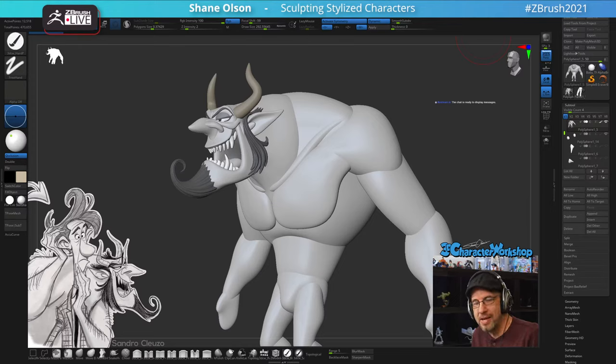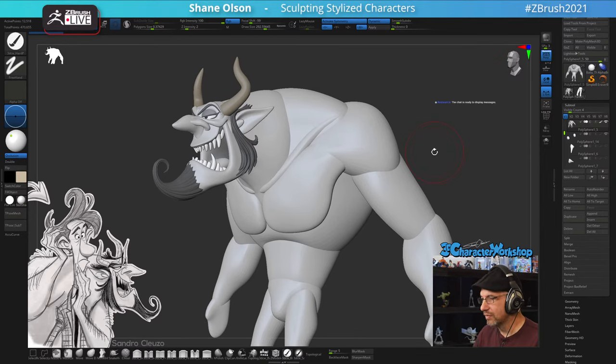Hello and welcome to another Monday live stream. This week I want to continue on with this wonderful design by Sandro Clousseau. I've just been having a lot of fun with it, so I'm going to continue. I'm working on the body - this is where I left off last Monday. I may have done a few things offline after the stream, but this is where we're at.